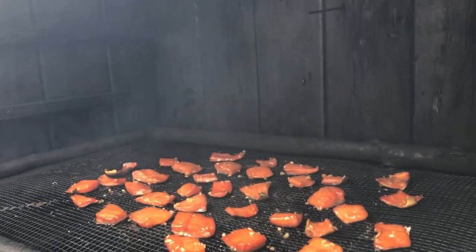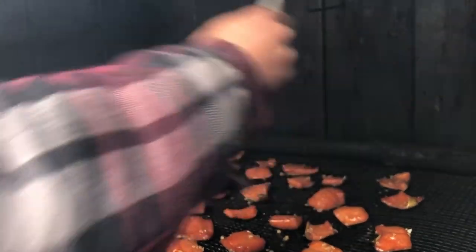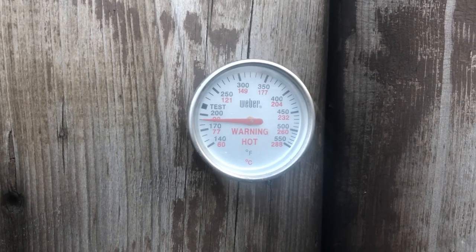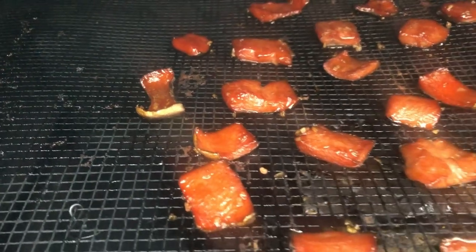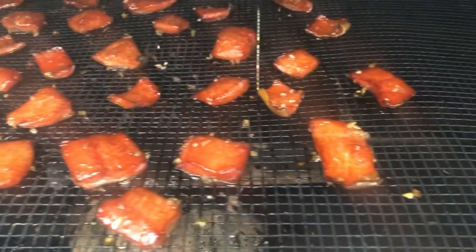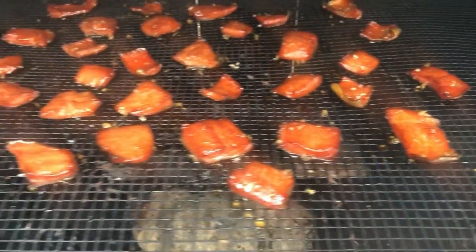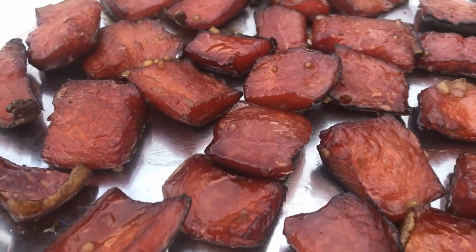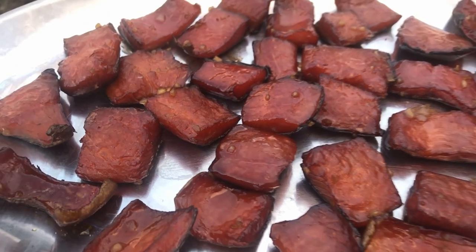The goal here is to have a nice, sticky, sweet, and garlicky coating on each piece of fish. The fish has been in here for a couple of hours now, so we're ramping up the temperature — up around 200 degrees now. We're just going to hold it at this temperature for about 15 minutes to finish things off. And that is the finished product right there.